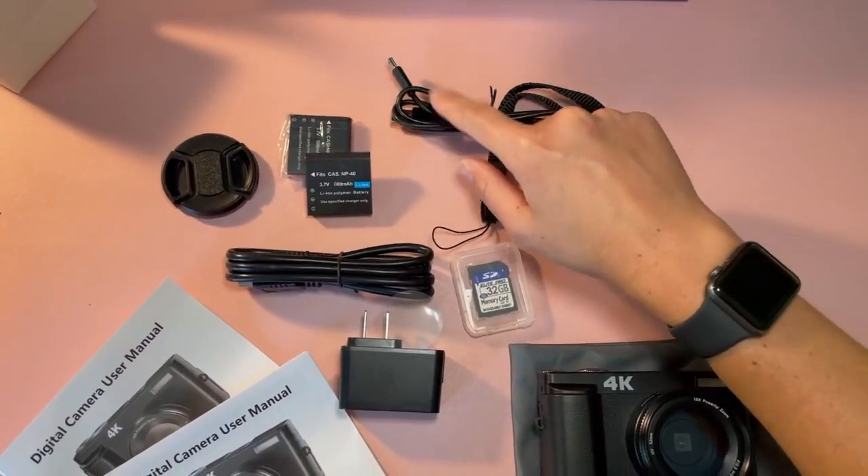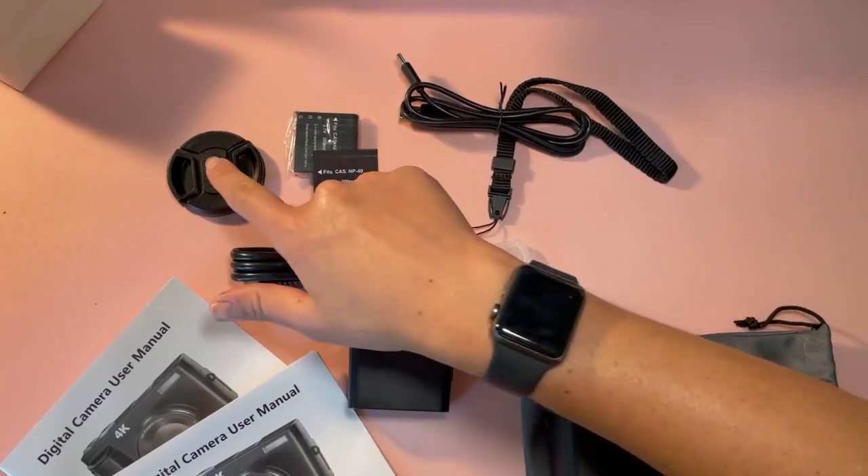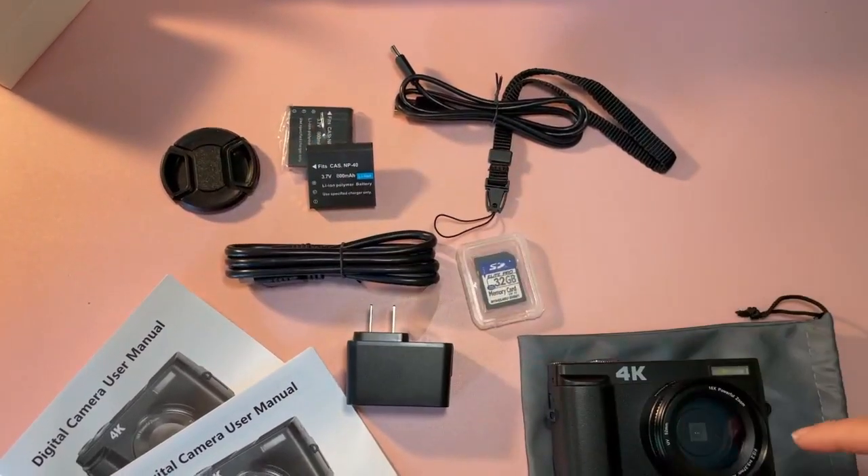It also includes two batteries, some charging ports and ports you can plug into a computer, a cover for the lens, and a charger.